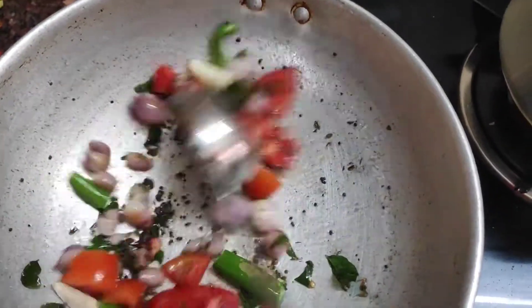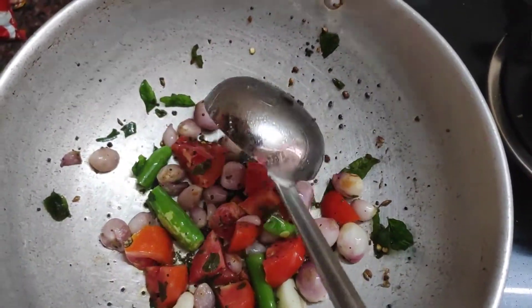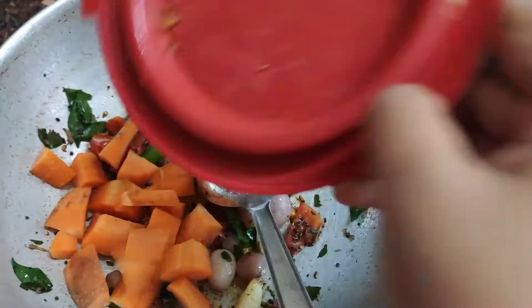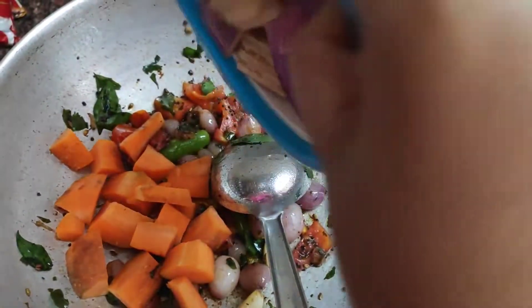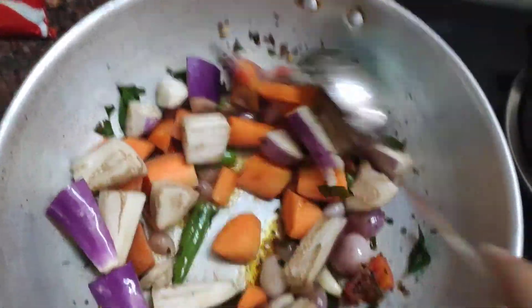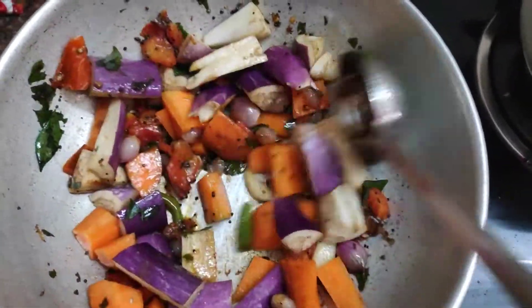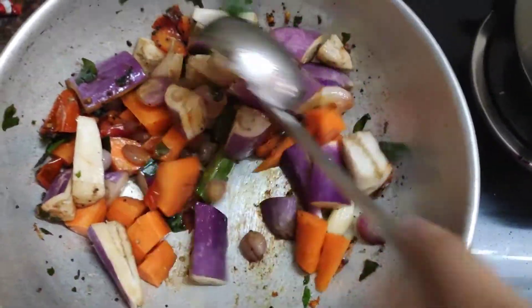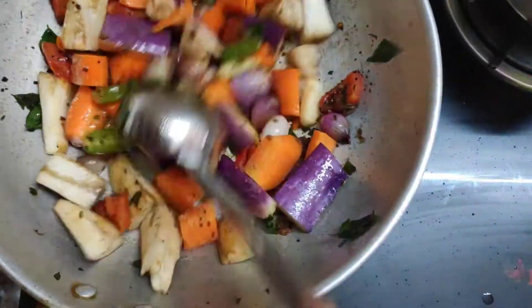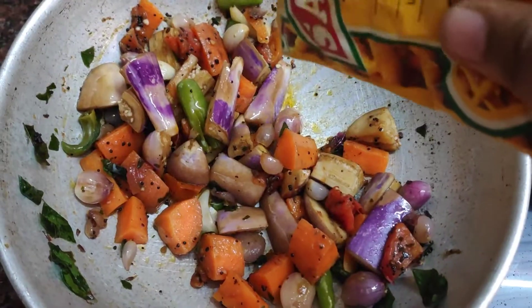Add 2 pieces to a small size. Add a small piece of this. I'm adding a small piece of this. Add 2 carrots to a medium size, with 3 ingredients. Add 3 ingredients in oil.